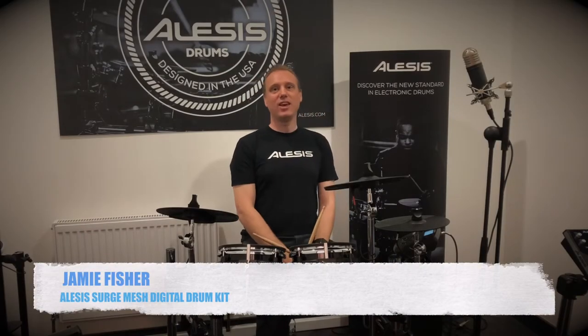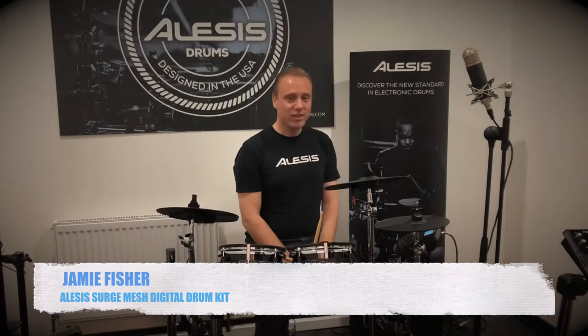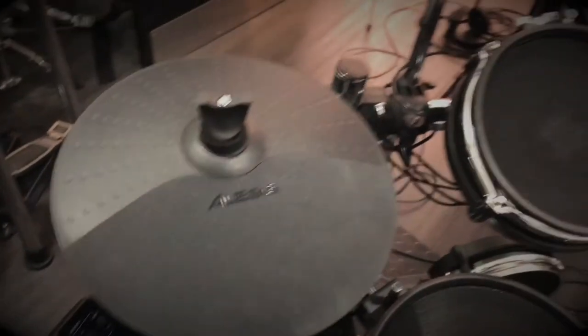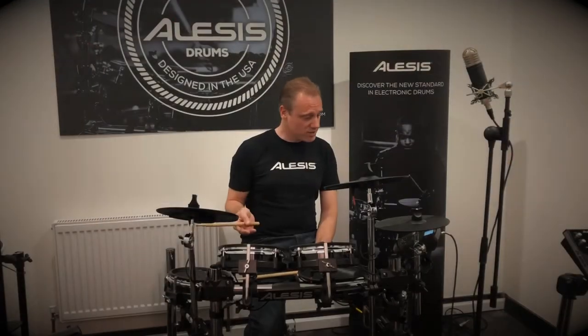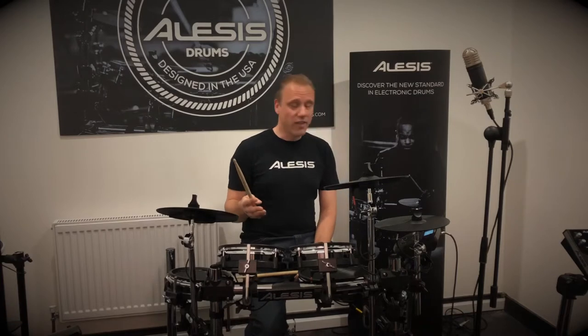Hello, it's Jamie from Alesis here at Rimmers Music in Liverpool, with my colleague Lee behind the camera, to talk about the Alesis Surge mesh drum kit. This is a new kit from us that's all mesh pads — you've got a 10-inch mesh snare drum, 8-inch mesh tom-toms, 8-inch mesh kick drum. These are all dual-zone pads and you've got a nice solid chrome rack.